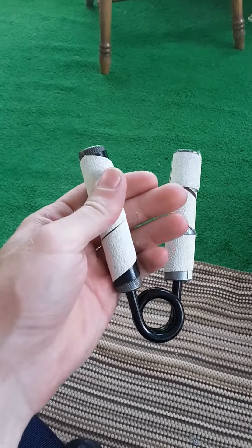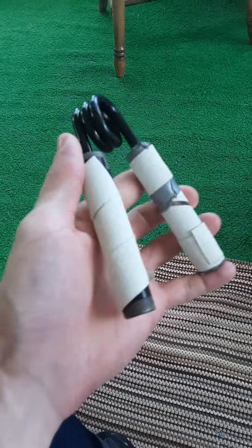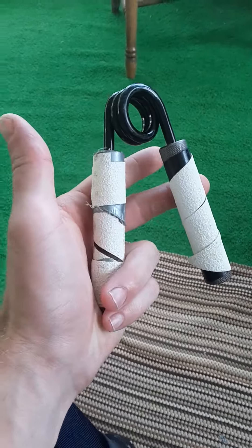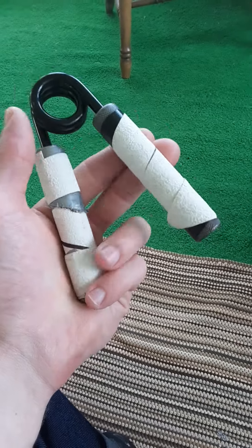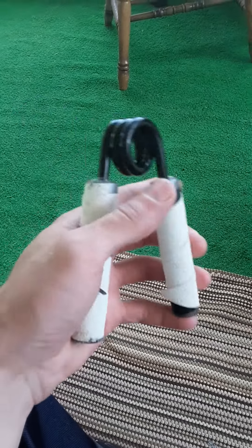That is a hand gripper. Buy them on eBay. They're like $10. Heavy grips. I bought this years back. I got it taped up because it gets a little rusty. I use that shower tape — you know, the grip stuff for the floor.